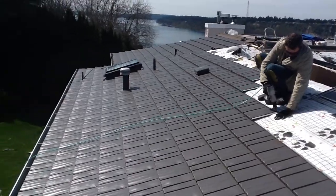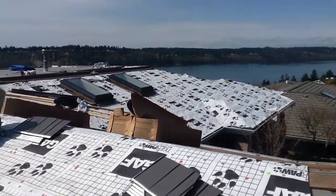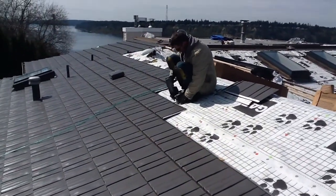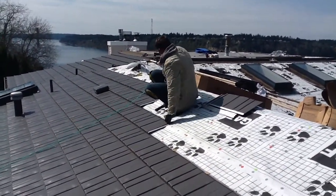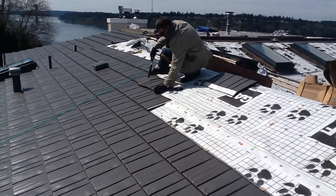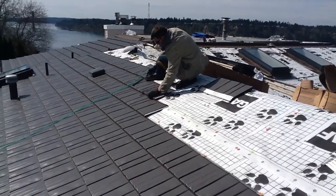But as you can see, this house is extremely cut up. With those two flat sections, there are 26 different fields on this house. So this is not your typical house.